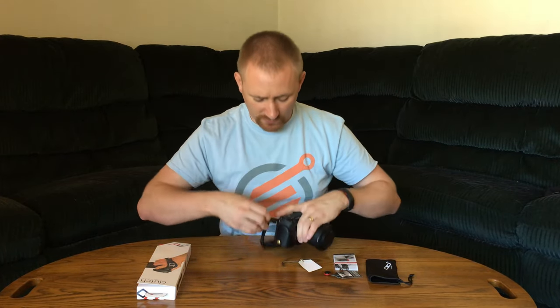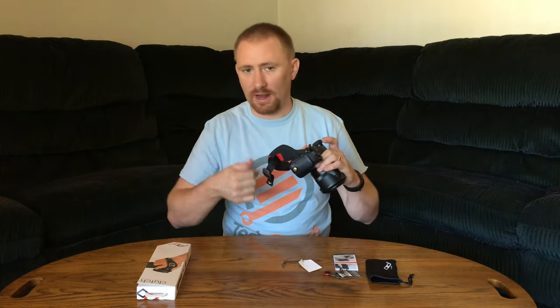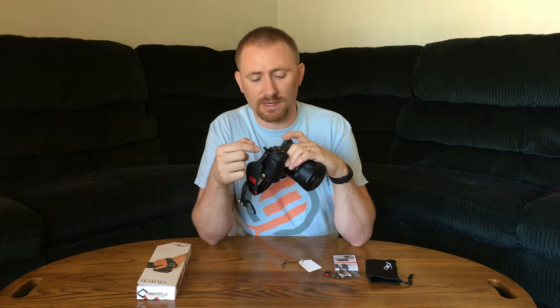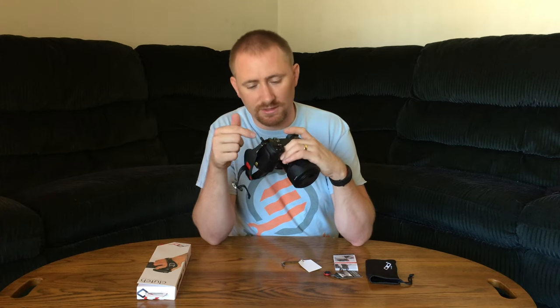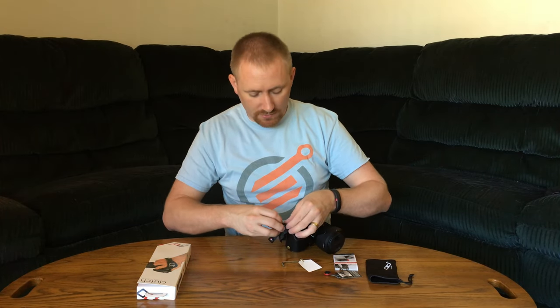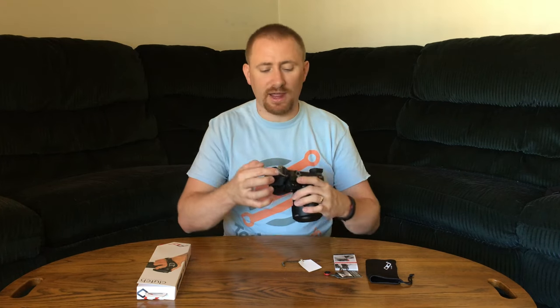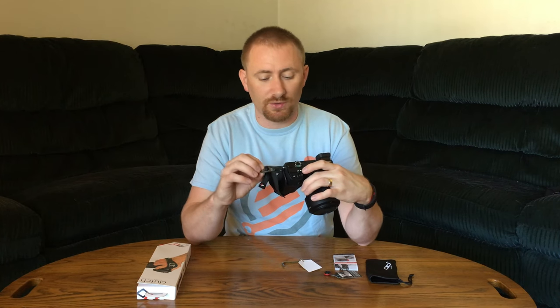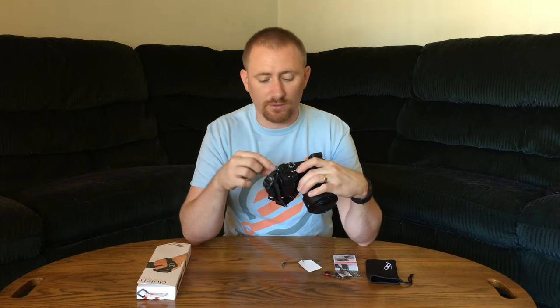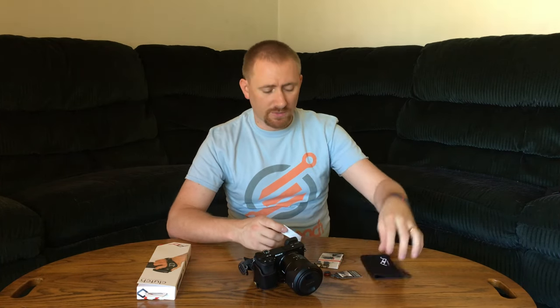It's pretty quick and easy how it attaches to the camera. Up top there's a quick release clip that unlatches so you can pull it right out of the little metal loop. On this mirrorless camera they're really tight so it takes a few seconds to get through. You can also leave the Clutch on even if you want to use a neck strap — you can attach it to the back of the Clutch as well, since it's securely attached and gives you some options.